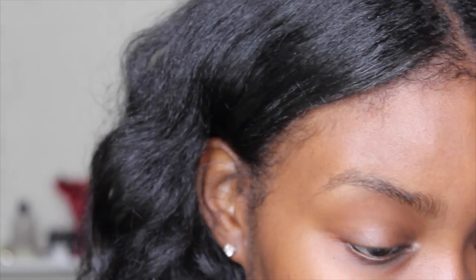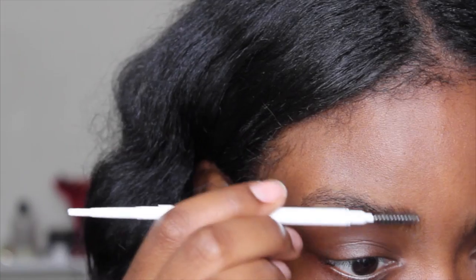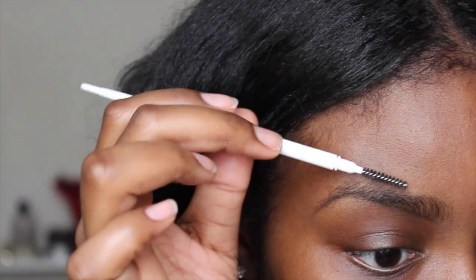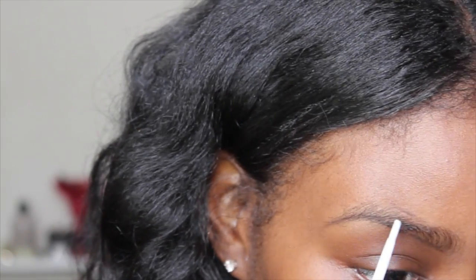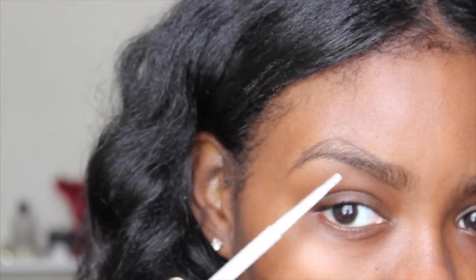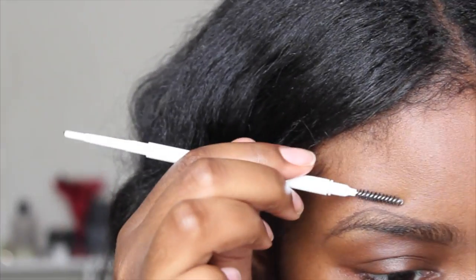I don't normally do my eyebrows on camera, but I'm going to go ahead and do them today since you guys are probably wondering how I do my eyebrows. All I'm doing is lining the bottom of my brow with my ColourPop eyebrow pencil — I'm not sure of the exact color, it rubbed off, but I think it's 'Deepest Dark' or something like that. I line the bottom, then brush the top down to see the shape, then outline the top of my brow and bring my arch up a little more.